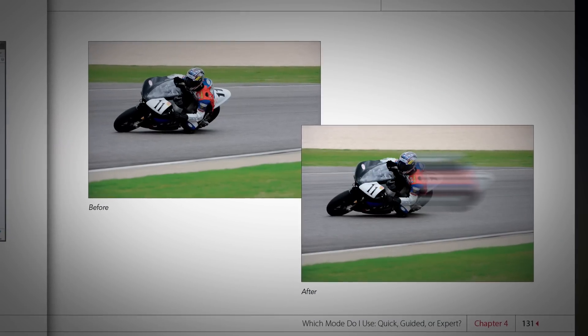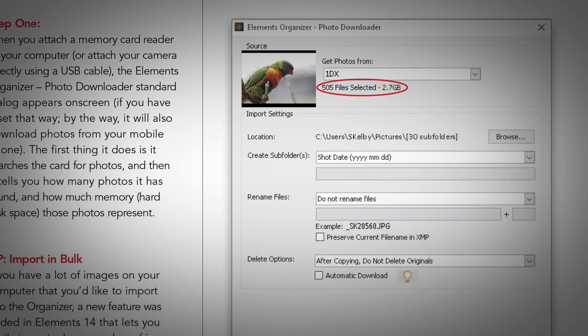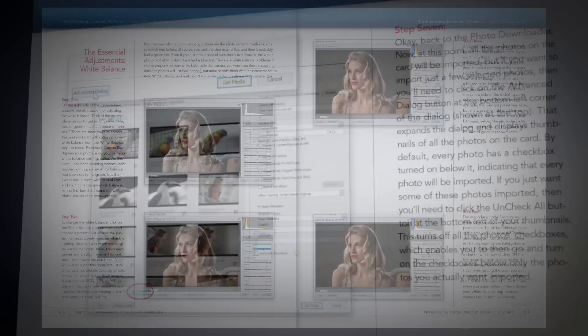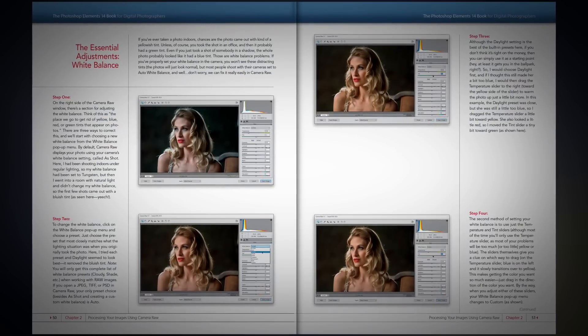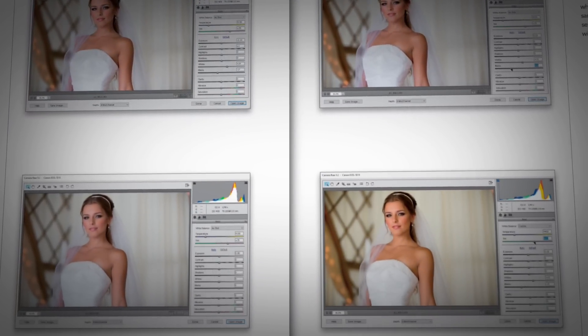I start off by teaching you how to organize your images. The organizer part of Elements is a big part of the experience and I teach you just the important stuff you really need to know. Then we jump right into Elements' own version of Camera Raw, and I know that when I'm done you will know it like a champ. It's incredibly powerful but very easy to learn.